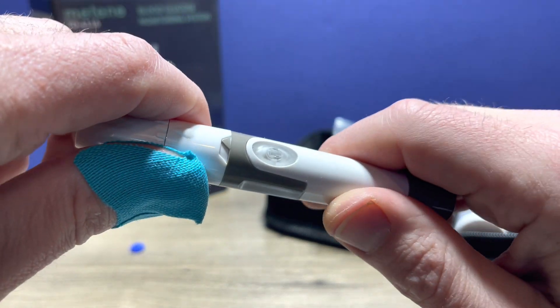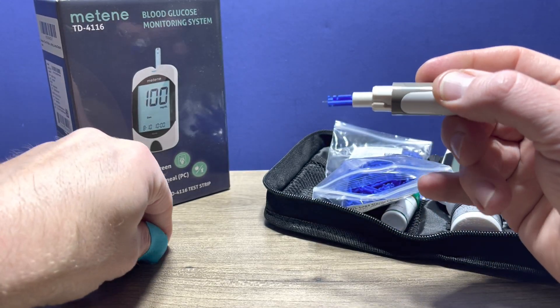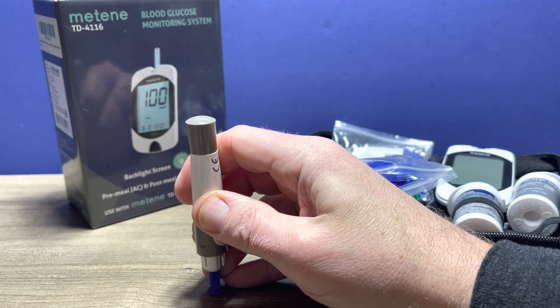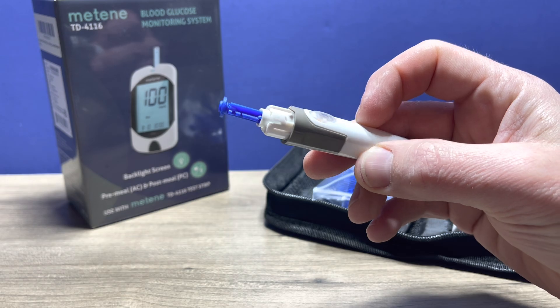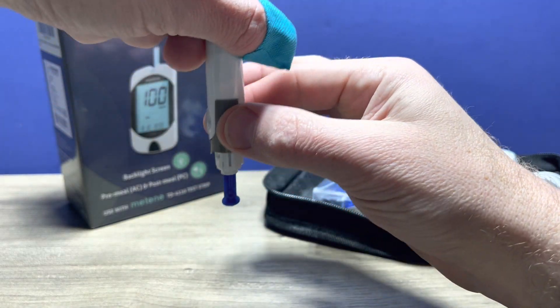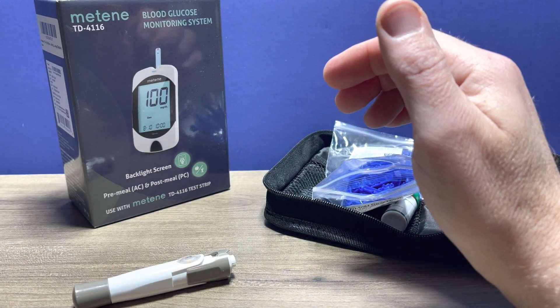Once you're done, you can reverse the process by twisting off the top. Then you can jab the Lancet right into the top that you've previously removed — that way it prevents anyone from accidentally getting poked. This darker gray portion on the barrel is actually the ejection device, so you pull on that and the Lancet will eject out.